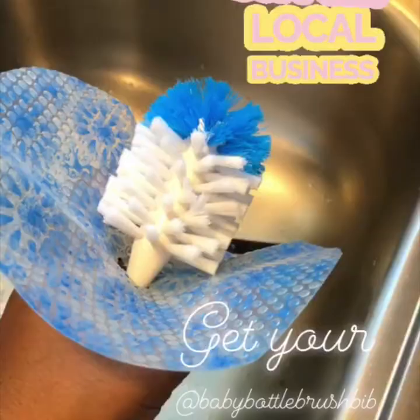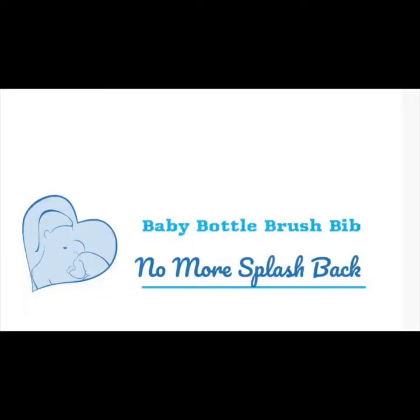If you're interested in hearing and learning more about what the baby bottle brush bib has coming your way in the future, please like, share, subscribe, and hit that notification bell to learn more and see more about what we're going to do. Thank you.